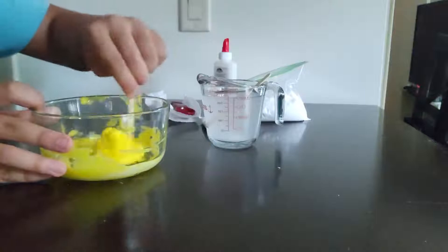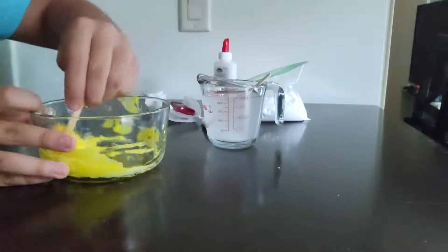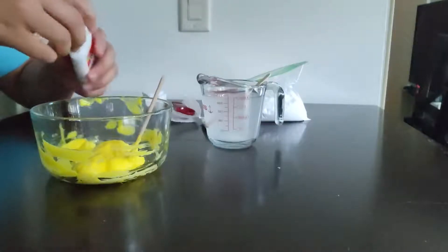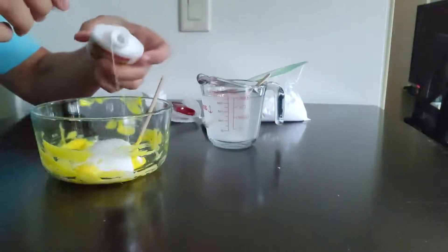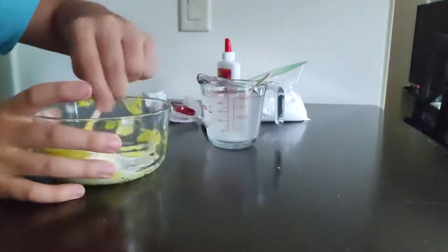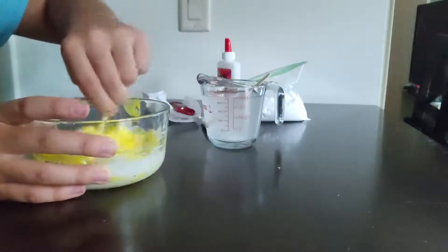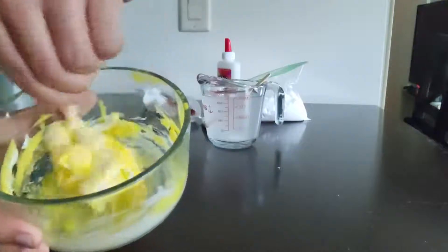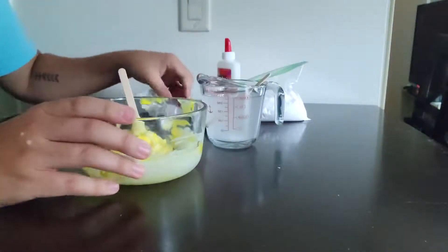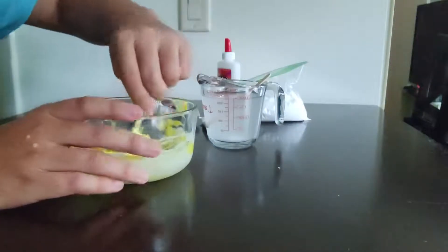I'm going to use the side of the bowl to scrape it a little bit. You can always add more glue, but if you add more glue you're going to need more borax solution as well, and you might need more food coloring too. Be careful not to put too much borax solution or too much glue — too much of either one could ruin the whole slime.